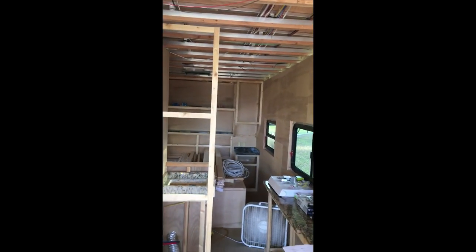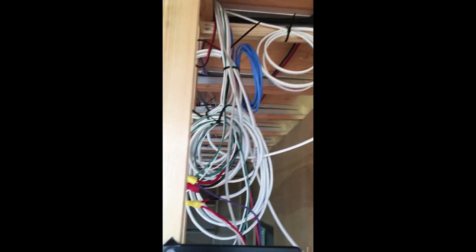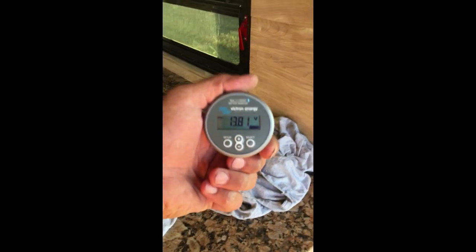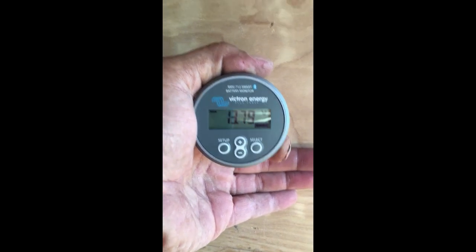I ran my wire from the shunt to bring my Victron monitor up to my electronics wall, and that'll be mounted in my box when I get around to making that. I've left myself plenty of wire to get everything into the box, and the box is plenty big enough. There'll be different gauges and stuff, but I don't really need this in the utility room. It'll be nice when it's out here because we can always glance over and see how many volts we've got in our batteries.